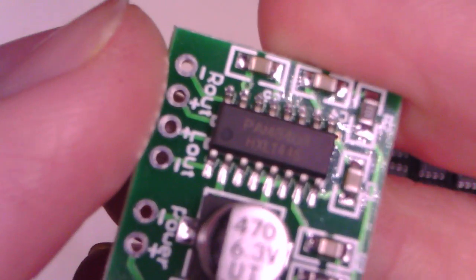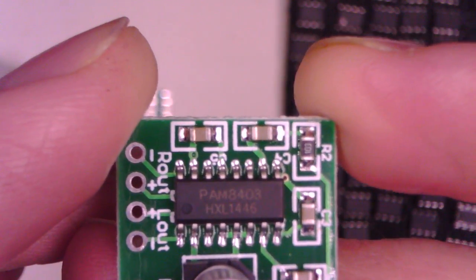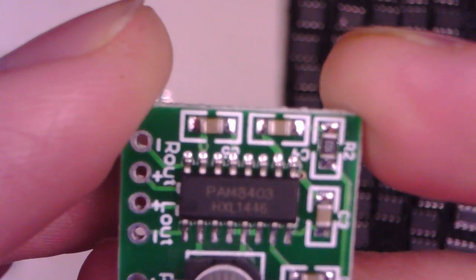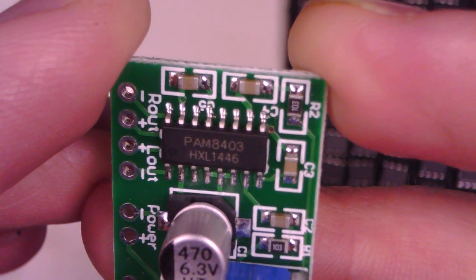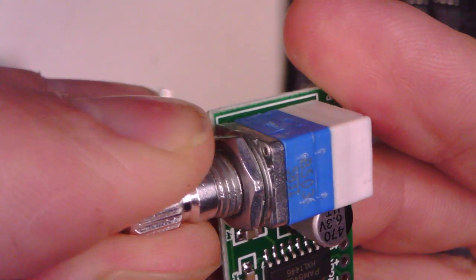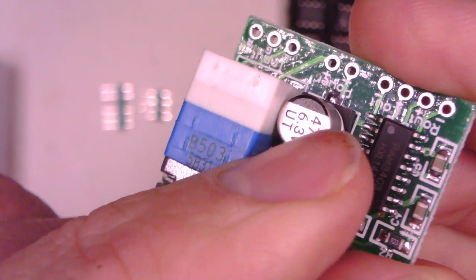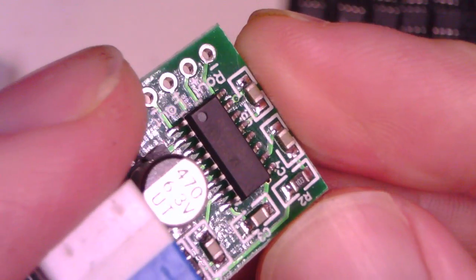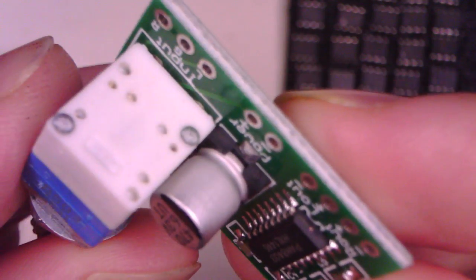I was looking on AliExpress and I saw these little modules. Rather than the LM386, which I believe is maybe a Class AB type amplifier, these are a Class D amplifier. They're working in digital mode and consist of one of these PAM8403 chips. They're ridiculously cheap. There's a little potentiometer on it, a nice little clicky on and off switch, a surface mount electrolytic smoothing capacitor, and just a few more caps and resistors. It's really quite small and they only cost $1.10 US delivered.